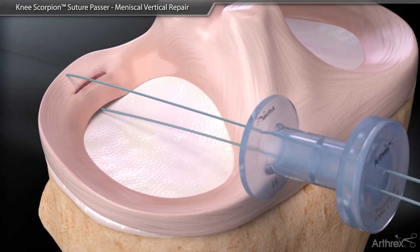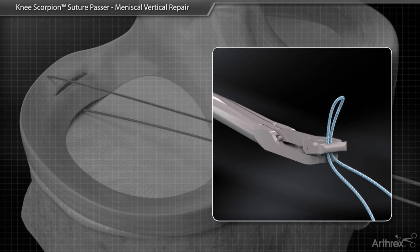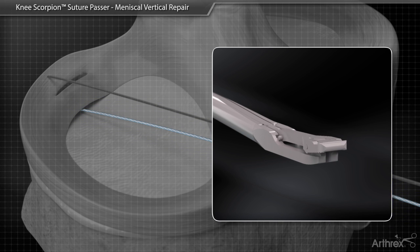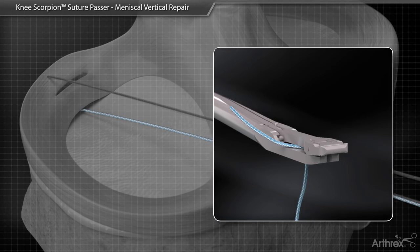Remove the suture from the Knee Scorpion by closing the jaw and advancing the needle. While the needle is deployed, remove the suture. Load the bottom jaw of the Knee Scorpion with the opposite end of the suture.